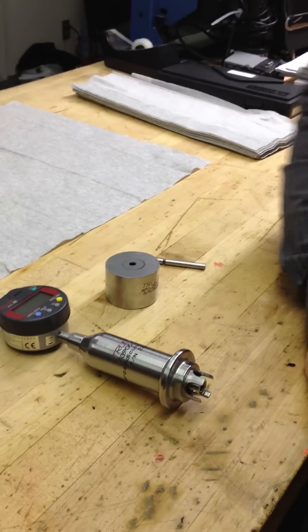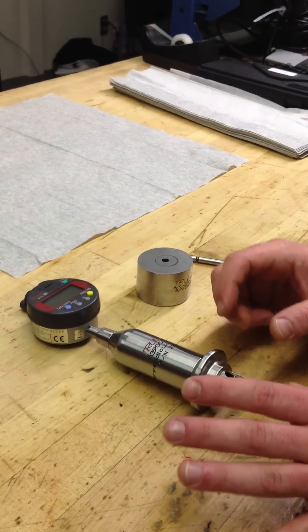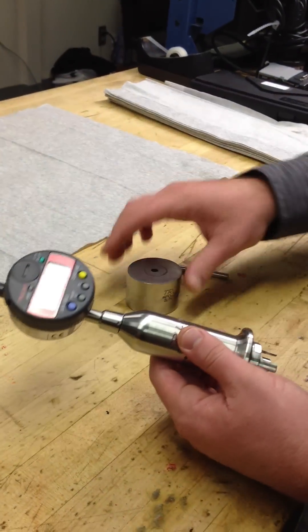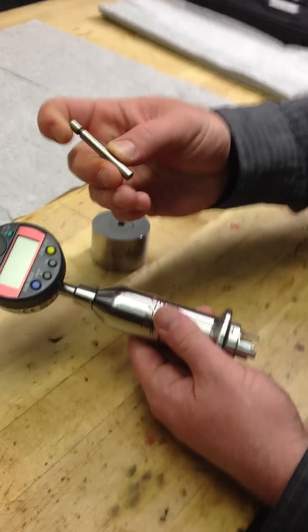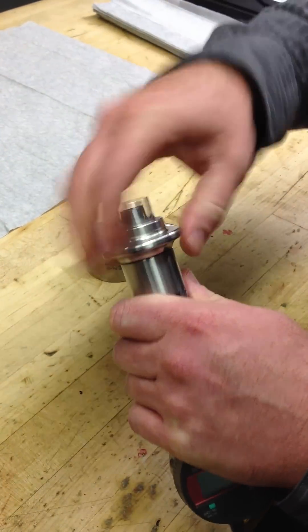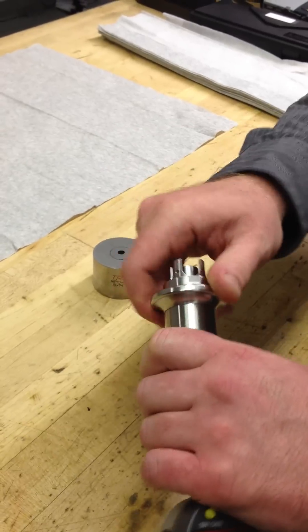This is an operating instructional video on how to operate and calibrate the Truelock PG900-2-1 perpendicularity gauge. When you buy the gauge, you'll get the gauge, the master calibration block, and the master calibration probe. The probe is a 2495 diameter probe. Standard is a quad pod four-point contact bushing, which is removable from the gauge.